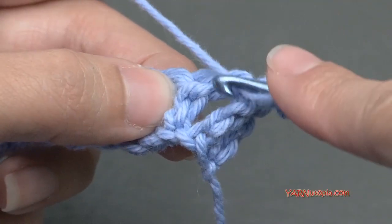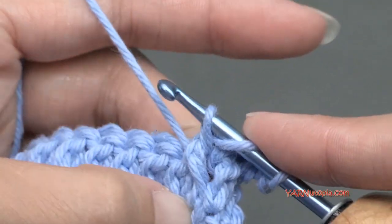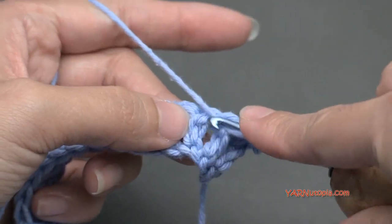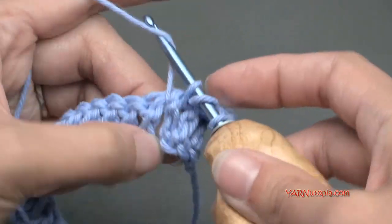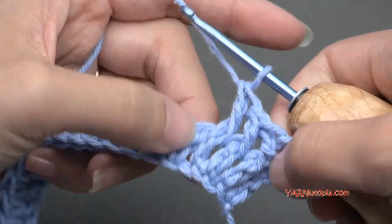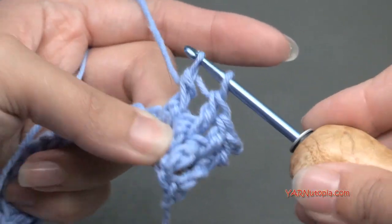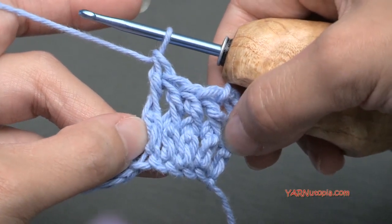We have to front post double crochet on the next four stitches total. Yarn over, go on this side of the stitch, around it, yarn over and pull it through, yarn over and pull through two loops, then yarn over and pull through those other two loops. Repeat for the third and fourth stitches. There you have four front post double crochets in a row.